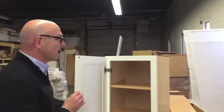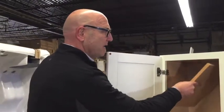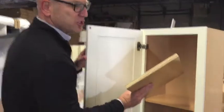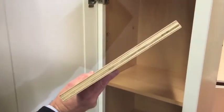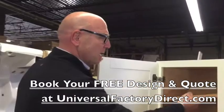The wall cabinets are again all solid wood face frames, door fronts, drawer fronts, and the actual shelving is three-quarter inch plywood, so it's not going to warp inside your cupboards when you put your plates on it.